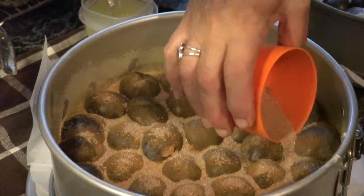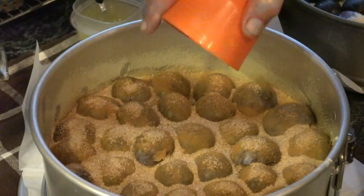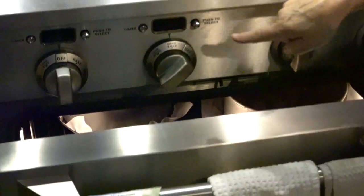This is the final step before it goes into the oven for one hour at 350. I have a very large oven, so if you do not, you have to cook them one at a time. I'm putting them in for one hour at 350.